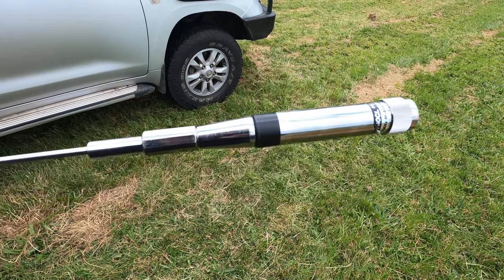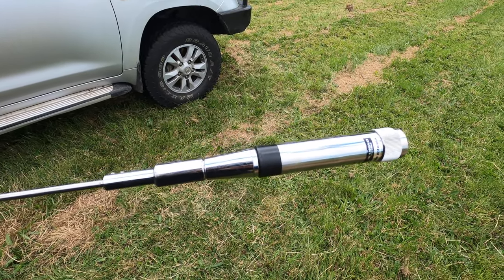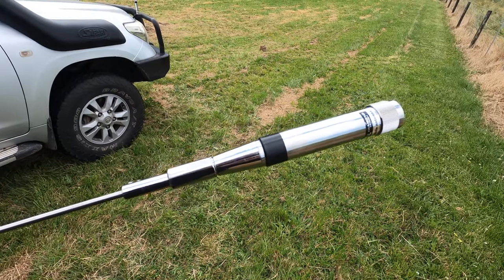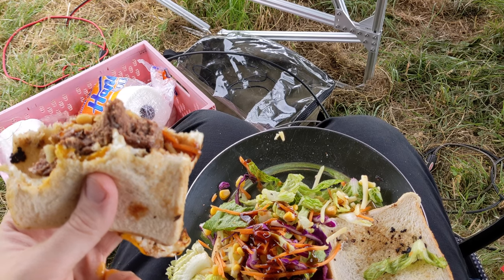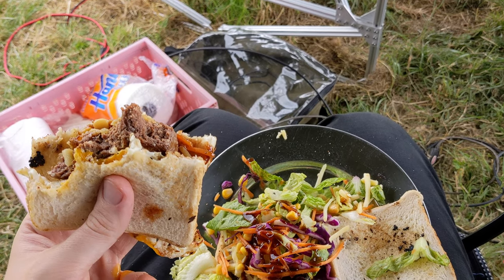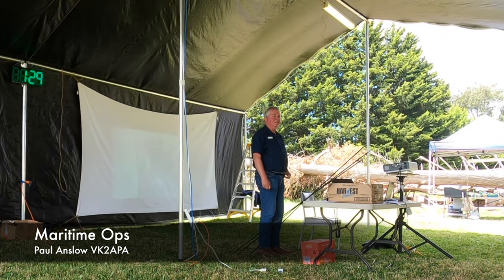And the odd technical problem to be sorted out. Swapping it for the base of another antenna worked, but it had electrical continuity. I don't know what's wrong with it. Lunch and time for more talks, on the finer points of maritime radio operation — this time from someone who has outfitted military ships and submarines.